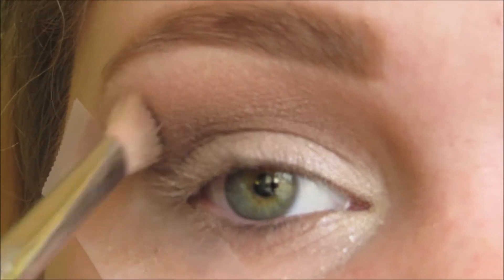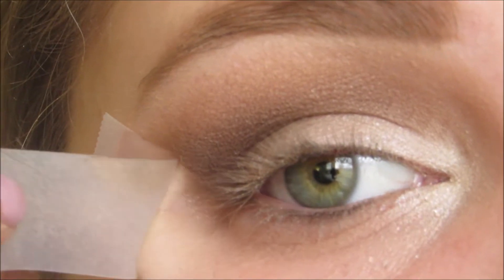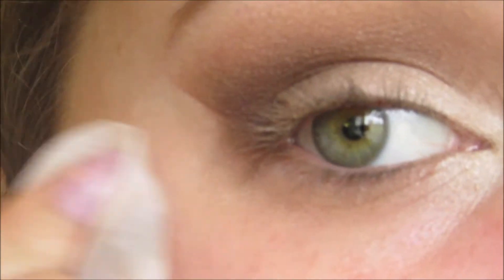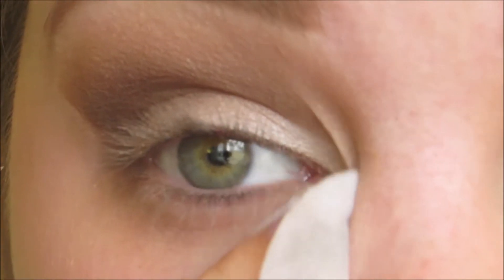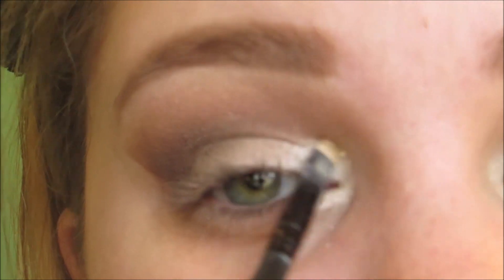Going back in with my Sigma E25 to blend everything out. Now I'm removing the tape and cleaning up any excess fallout with a makeup wipe. Here I'm just touching up the lid with the colors Sandbar and High Tide.